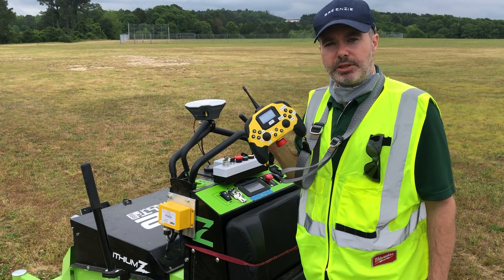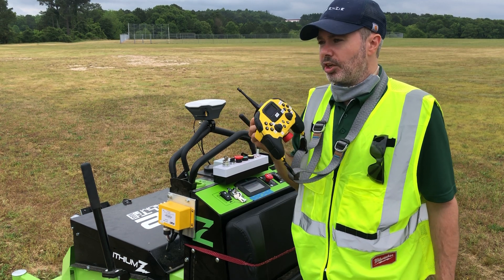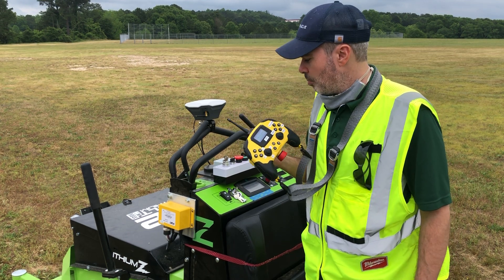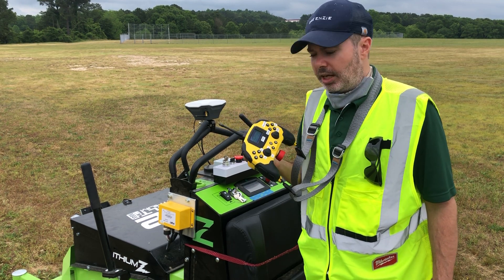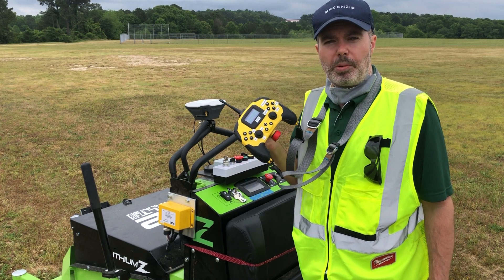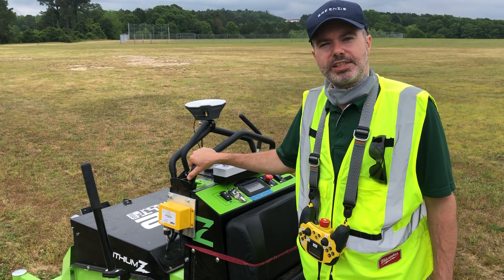Really happy with this system. The range on it is outstanding — we'll put the range in the show notes — very, very happy with it. We are not playing around with safety. Check it out from Fort Robotics, and I'll continue our series on how it works and more safety systems.